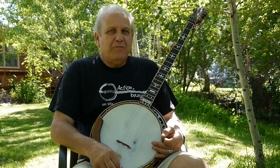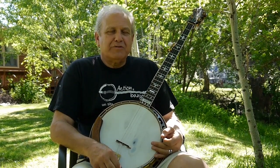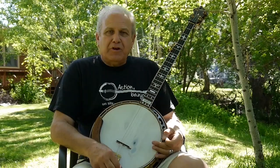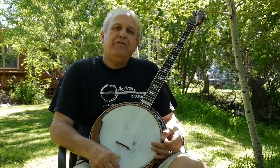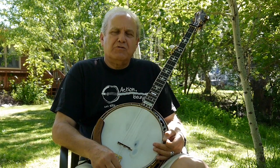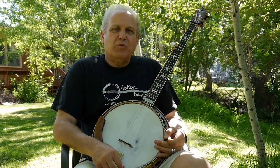It's Dr. Banjo one more time from his rural rancho on a beautiful spring day here in Niwot, Colorado. I'm going to show you the kickoff today for a tune called Clary May that's on the Hot Rise album — or it's not so new anymore — but on the album called When I'm Free.